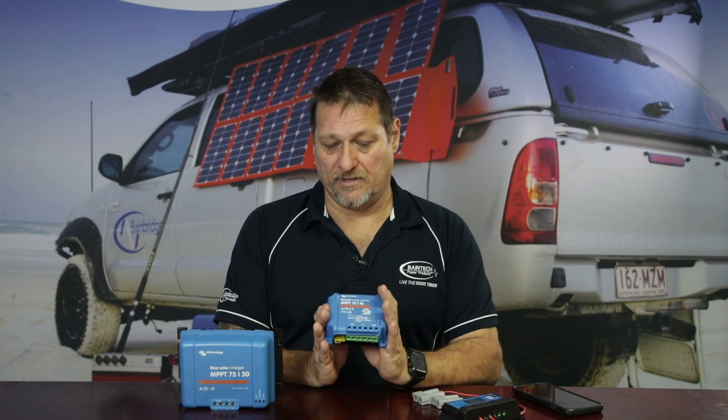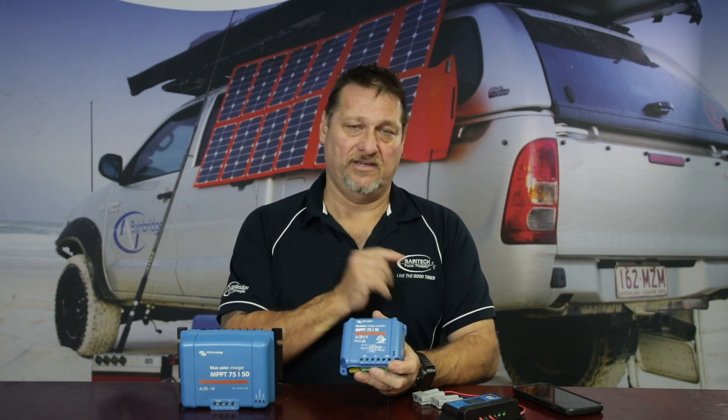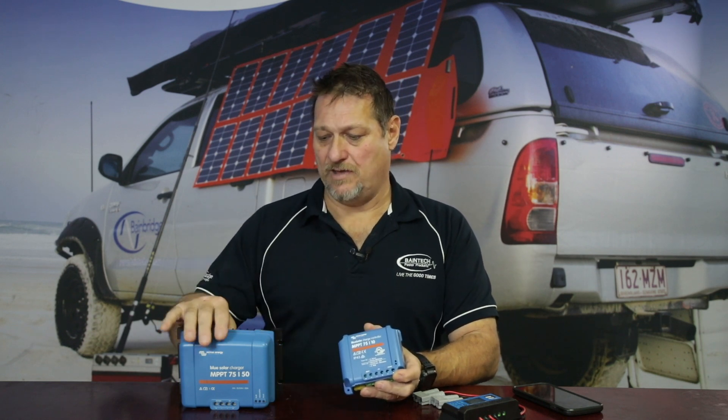If you buy the Smart Solar version rather than the Blue Solar, the Bluetooth connectivity is already built into the unit and you can just connect your phone and change it to a lithium setting. The same applies to the larger MPPTs — they all have those parameters available too. When switching to lithium, it will generally change the profile so that it charges at around 14.4 to 14.6 volts. If your battery has specific voltage requirements in its specifications, you can enter those custom values directly into these chargers.